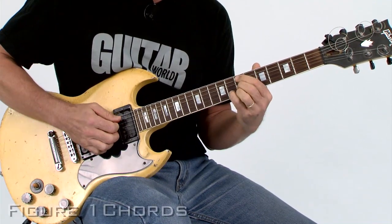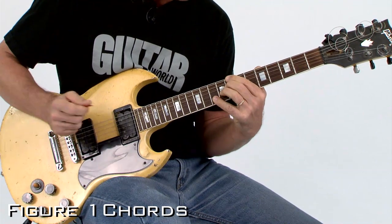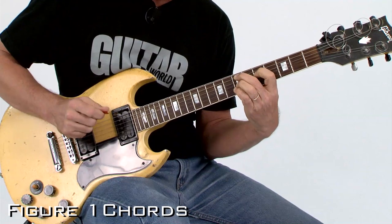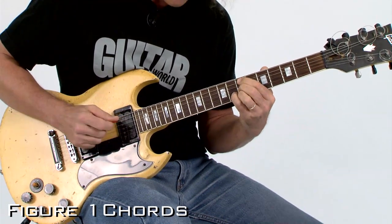Here's a progression: C-13, B7 sharp five, E minor nine, B7 sharp five — that's the turnaround and it comes back to E minor again.